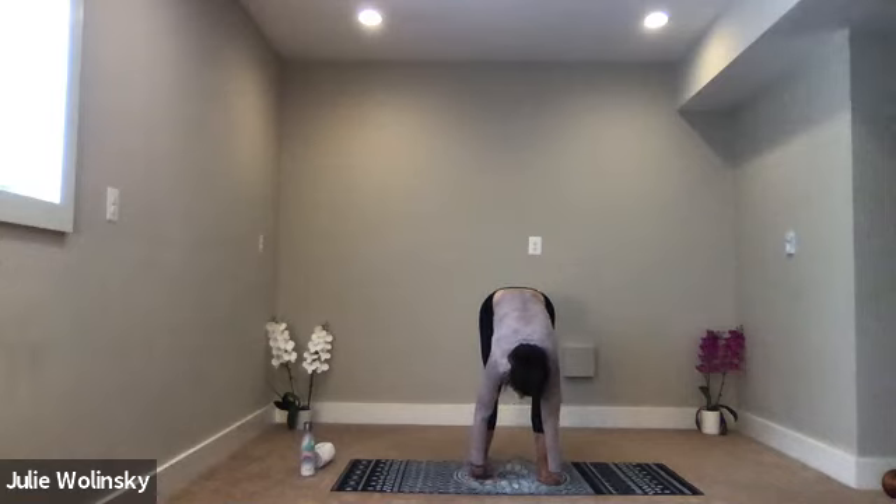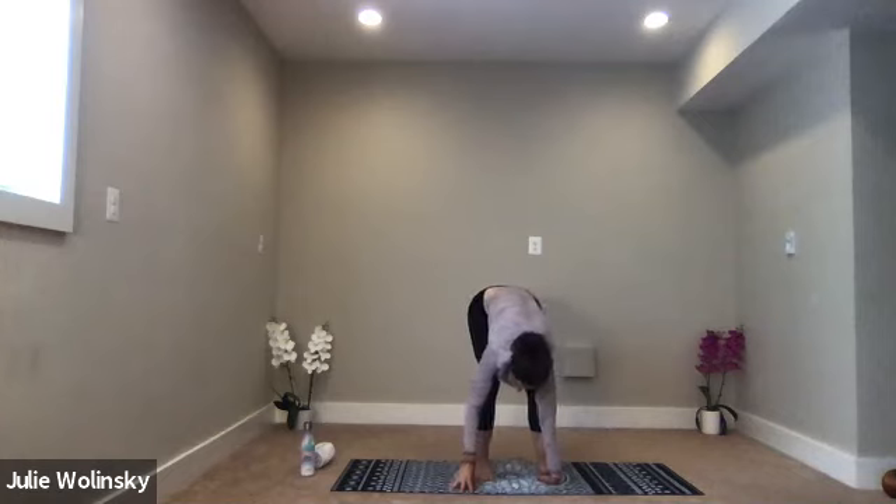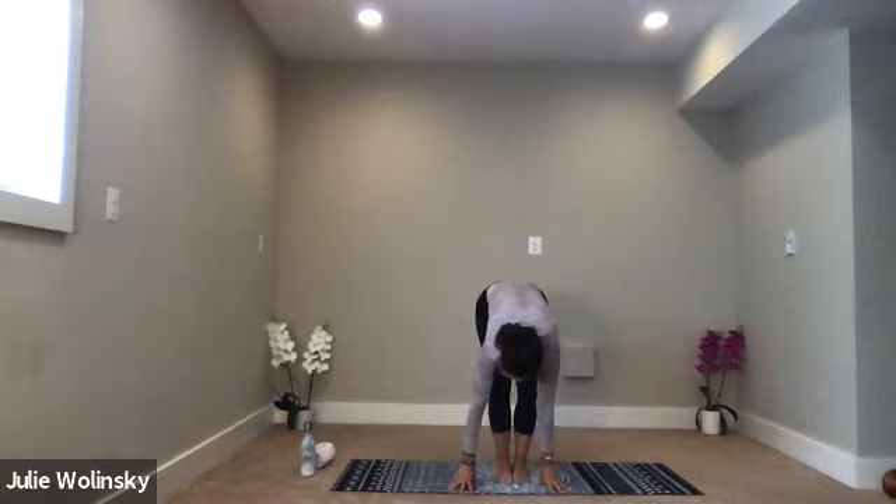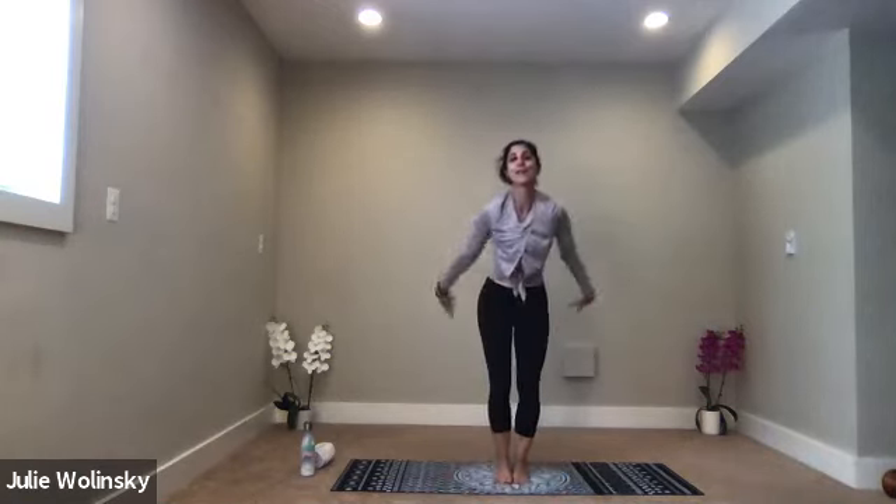As you inhale, release your hands out from under your feet. Exhale, bring your feet back together to touch. Inhale, chair pose — sit low, reach your arms up. Exhale, hands to your heart. Inhale, hinge forward — tilt your body forward. Exhale, prayer twist the other way. You're twisting through the base of your spine here. Keep your knees in line.